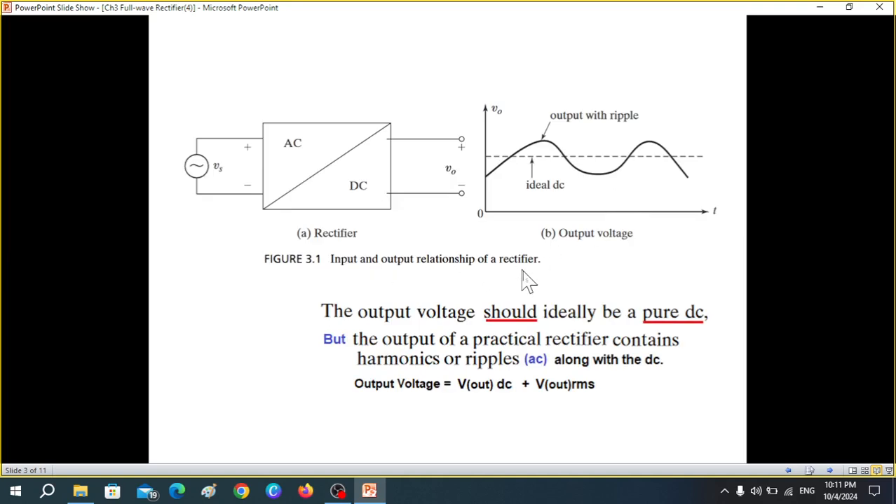In any rectifier, we desire that the output should be pure DC, but practically the output of a practical rectifier contains harmonics or ripples along with the DC. You can see the DC line, but it has harmonics or ripples, and there are many harmonics if you use Fourier analysis.